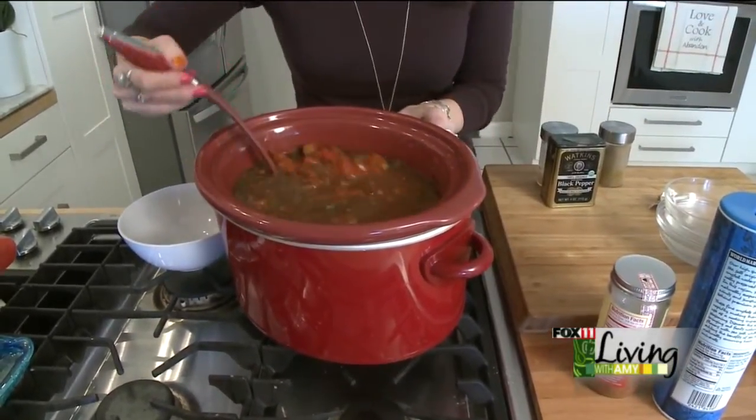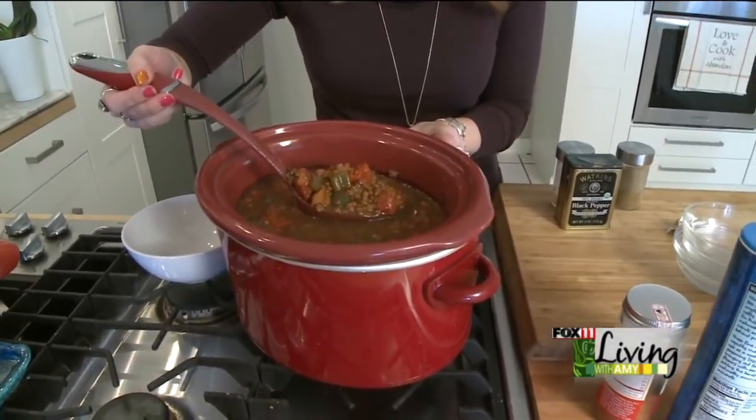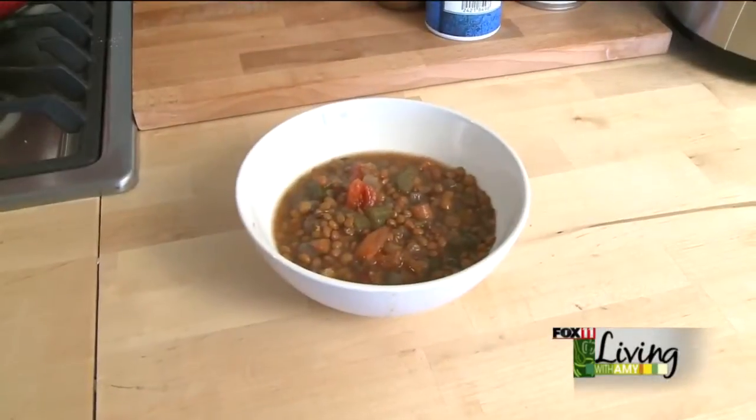We like to serve this with a big hunk of a hearty bread, and it definitely makes a satisfying meal. So here's a slow cooker lentil soup.